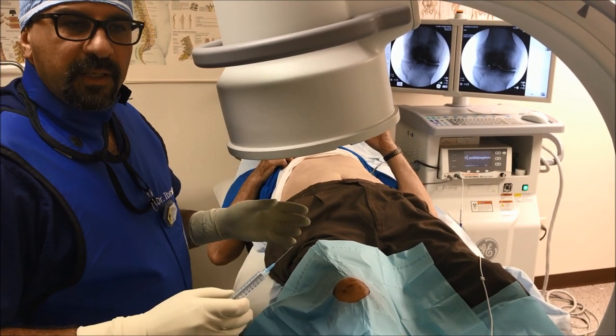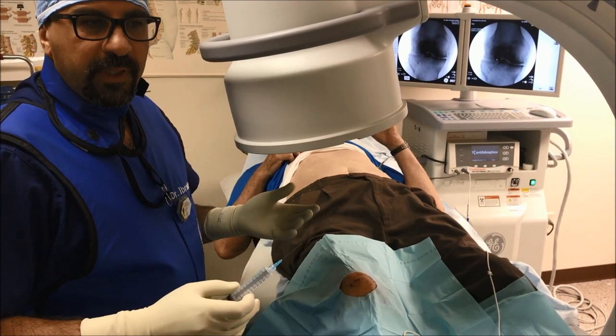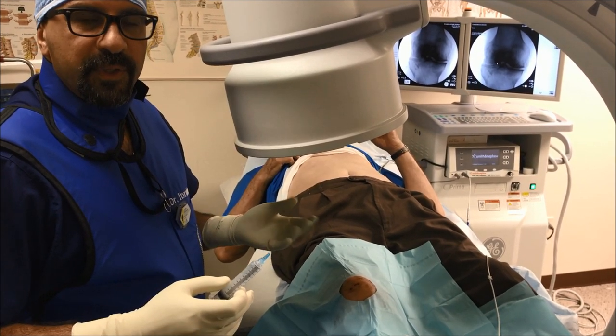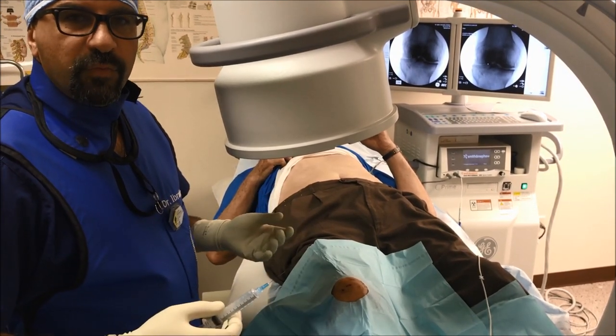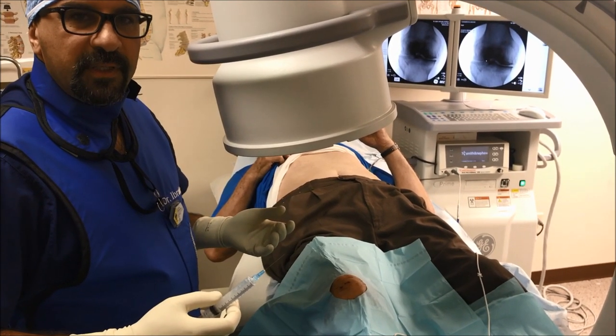By doing that, we minimize the pain, and the results are great in many patients. Some patients get 100% relief, but studies indicate about 50% relief on average. Even if we achieve 50%, enabling the patient to function, walk, and carry out daily activities — that would be great.